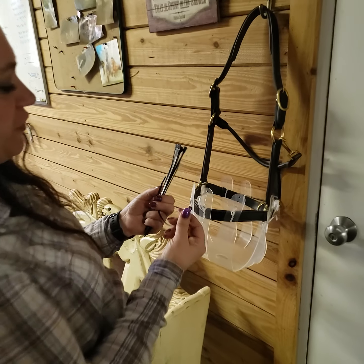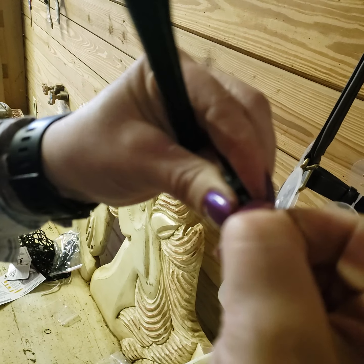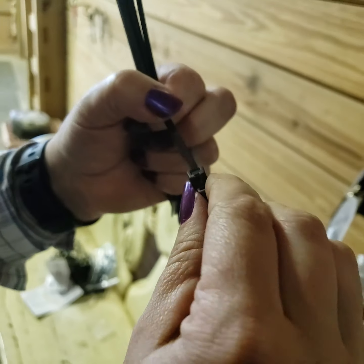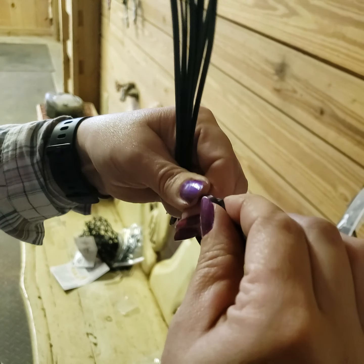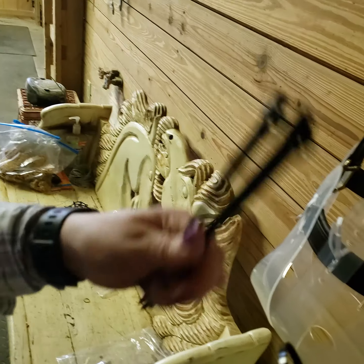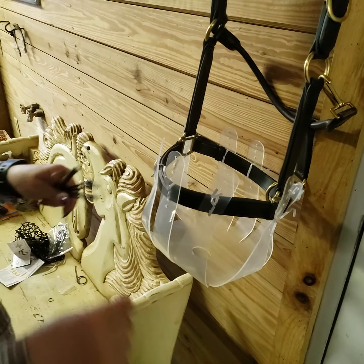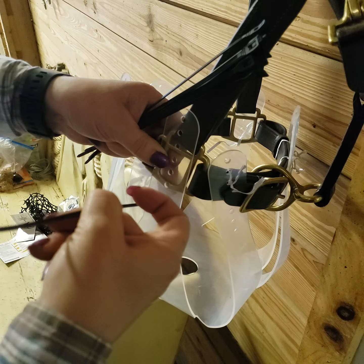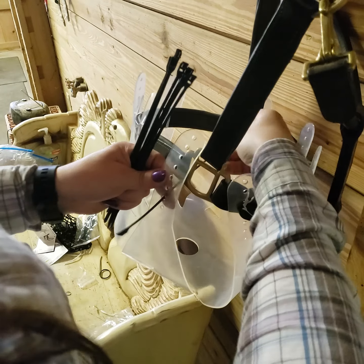The zip ties are rated for 50 pounds and they're inline, which means you put them on and they don't come apart easily — I had to pull pretty hard. But they just go right in. I always start with the sides, always. So I'm going to take the twist tie off, put this in here, bring it up, and put it through that hole.